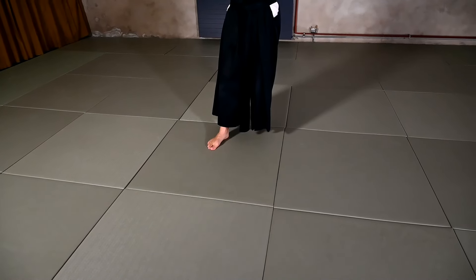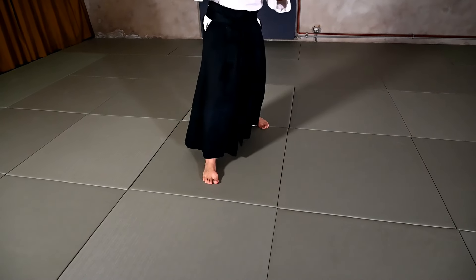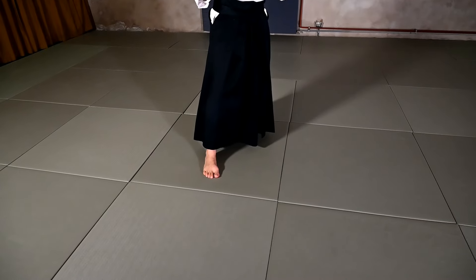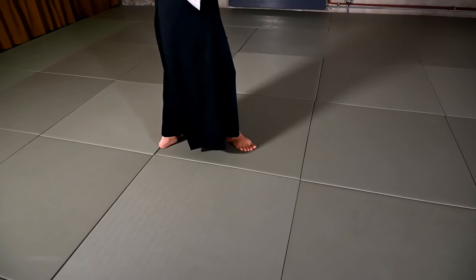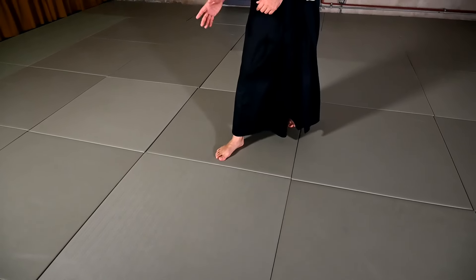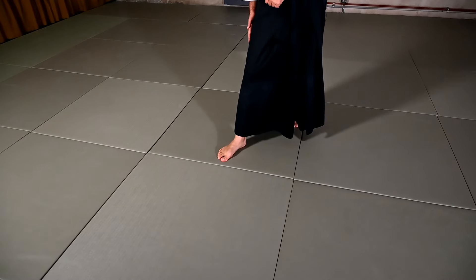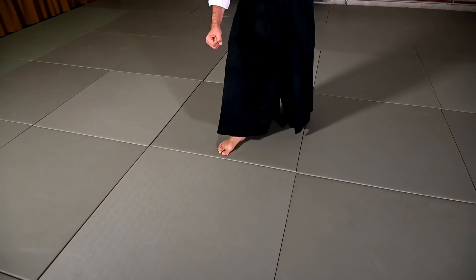Once I have the arms in the position for the Juji Nage technique, I slide in towards the center line of the Uke, cutting his balance and forcing him to go down on the tatami. As he goes down, I follow and position my feet aside the Uke when he is down on the ground. From here I can use the turn of my hips to apply the pin. Now let's continue with the movements with the partner.